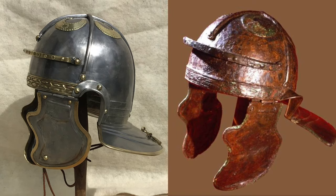We will now compare side-by-side footage of the original helmet and the modern replica.